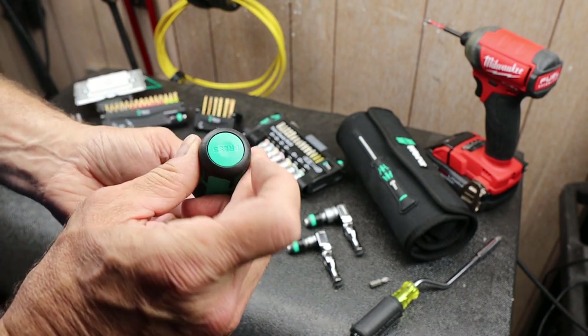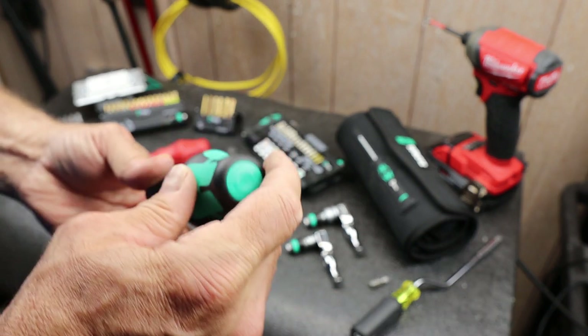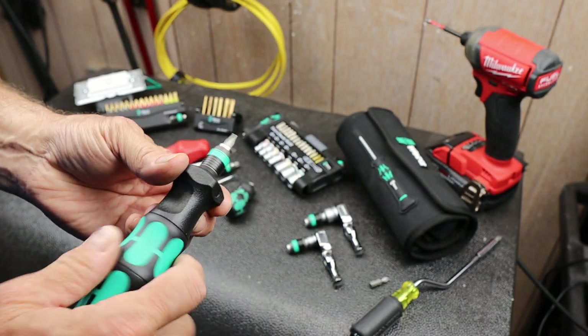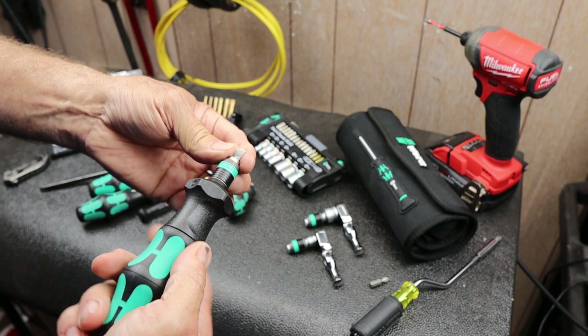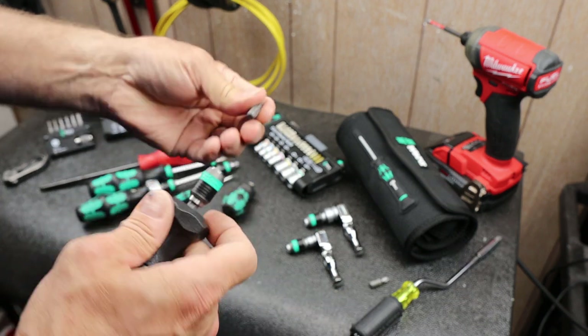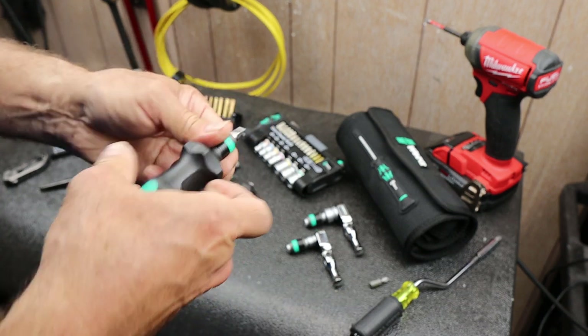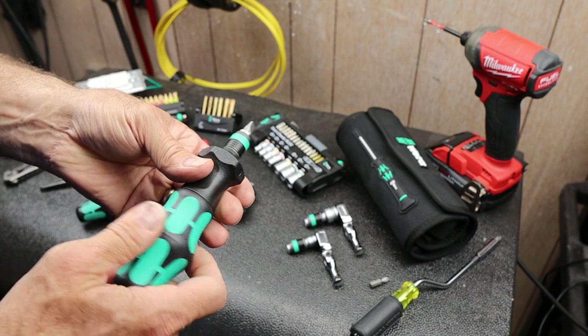This button locks it in — press it and it starts and stops the ratio mode. So it locks it in as a regular screwdriver with a quick-release bit holder, and then push the button and I've got my ratio spinning in either direction.